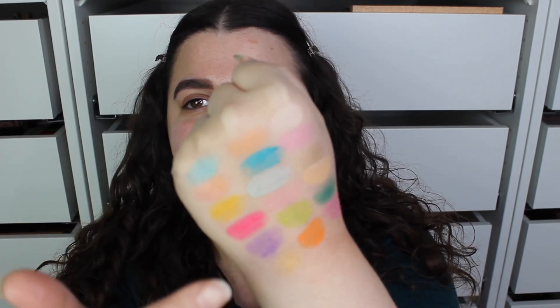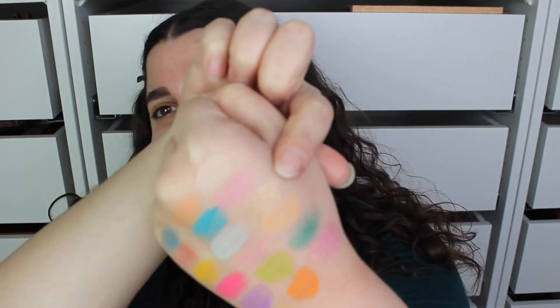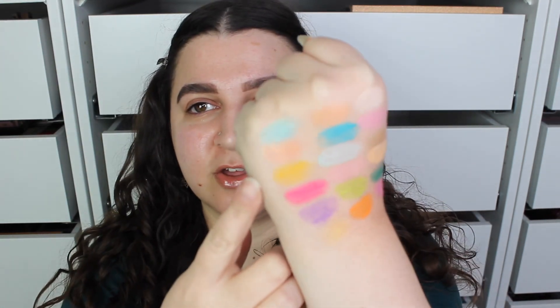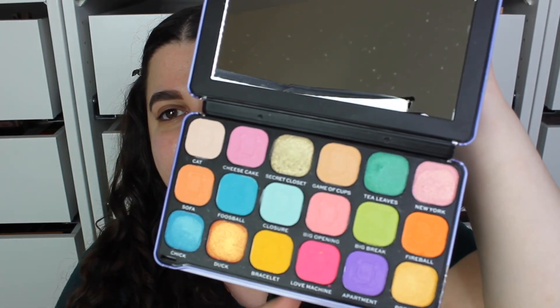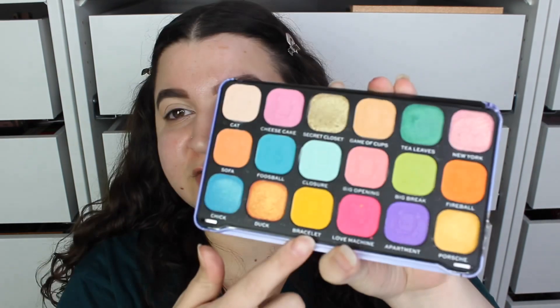Here are the swatches — it's very fun, very colorful. That is the first row, second row, third row. Must admit it swatched perfectly. I think maybe this gold shade called Secret Closet on the first row didn't swatch as great. And this orange called Duck — the second shade on the last row — didn't swatch too great either. There are little mirrors in the eyeshadow pans which is gorgeous, and they are super super soft, so be very careful.